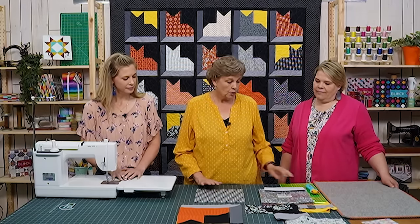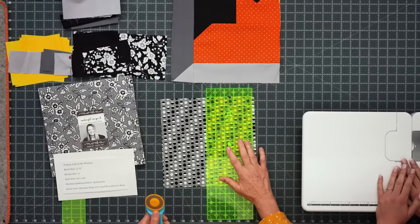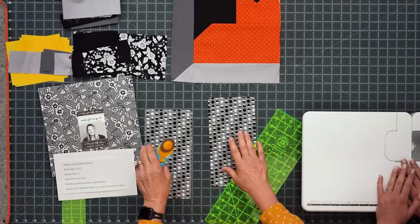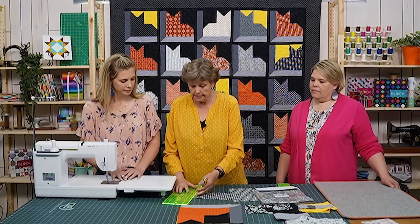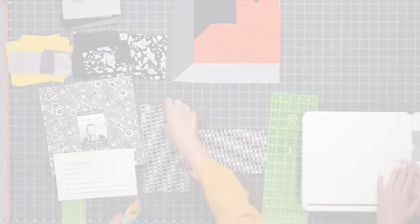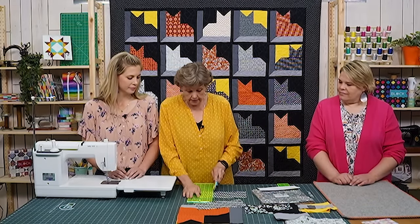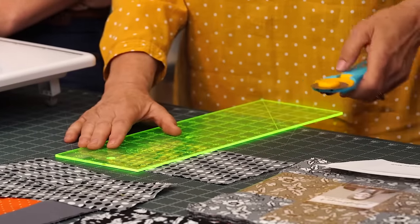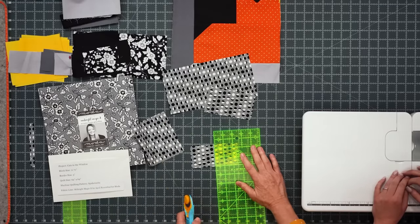To make this quilt, I'm going to take one layer cake square — it's all made with layer cakes — and cut it right in half. This is going to be the body of my cat. I'm going to cut a half inch off because as we sew this kitty together we'll take a seam in the top part of the block. Out of the top piece you'll get the face and the ears. We cut a three by five inch piece for the face, and our ears are going to be little two and a half inch squares — we cut a two and a half inch strip and cut that in half for our ear blocks.